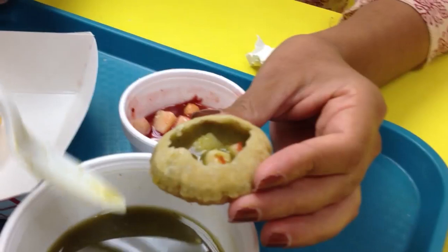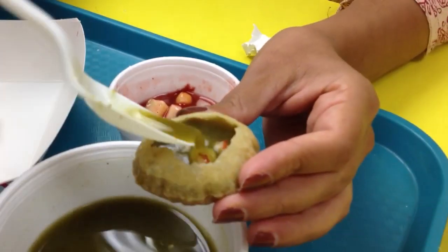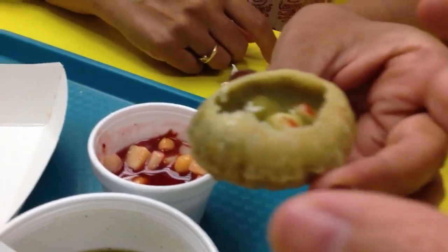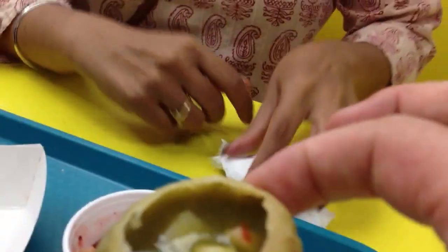And then it has a — what was in the water? It's cilantro, chili. It has chickpea and potato. Can you turn that around? And then you eat it. It's a little spicy.